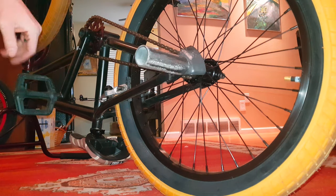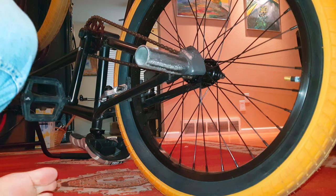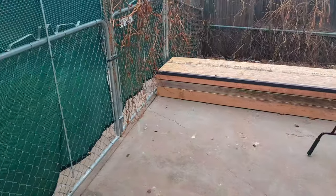Sounded pretty good, chain's protected, got enough clearance. Let's take this thing outside — it's probably going to snow soon. It does look pretty cool. Let's pop it out, grab my helmet. Don't mind the chickens in the background, they live here.